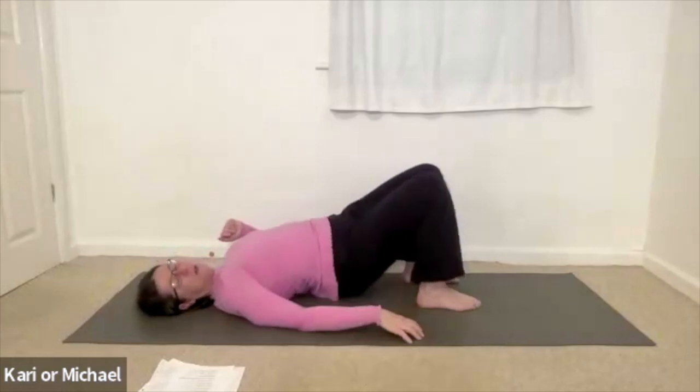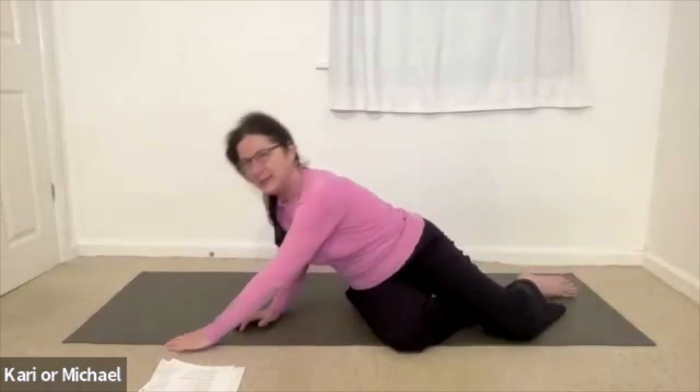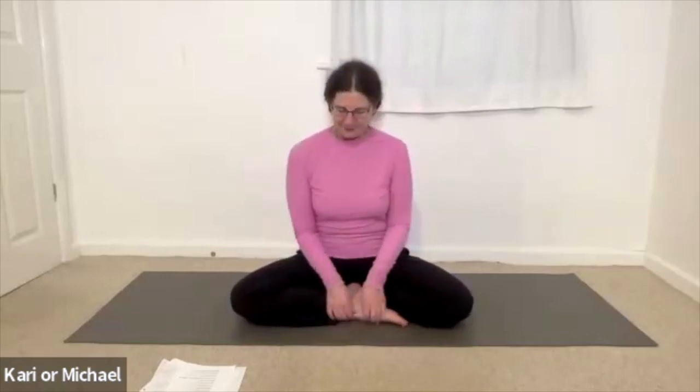And then rolling onto one side. Pausing there if you wish. And coming into a seated position when you're ready. You're just going to release the arms and sit tall in a position that's comfortable. It doesn't have to be cross-legged, just whatever is comfortable. And let your eyes close for a moment. And just reconnect with your body and that stillness that you had when you were in the relaxation.